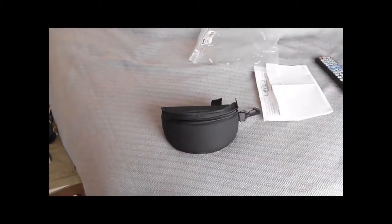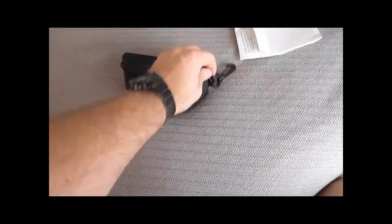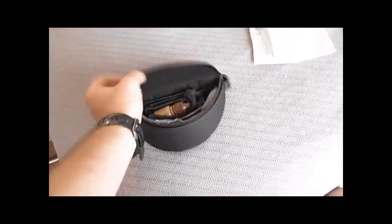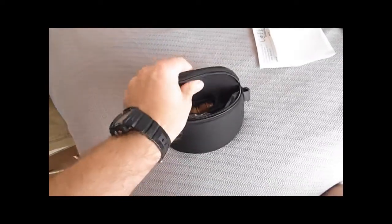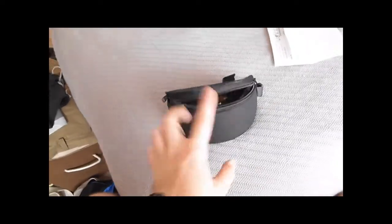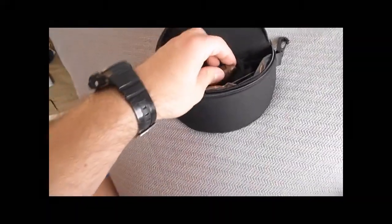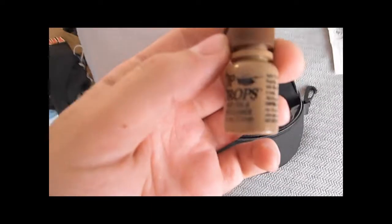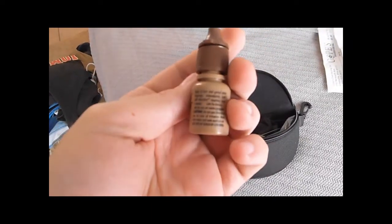Let's get this thing open and show you what all comes inside. You can feel on the outside that they have some plastic on the lid and around the front — that's where you get that semi-rigid case. Starting from the top going to the bottom: with this unit kit you get OpDrops, Anti-Fog, and Lens Cleaner.